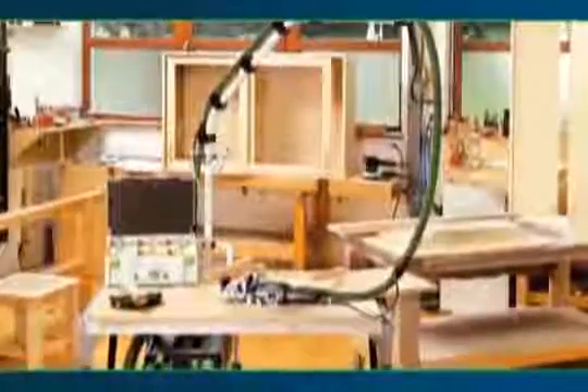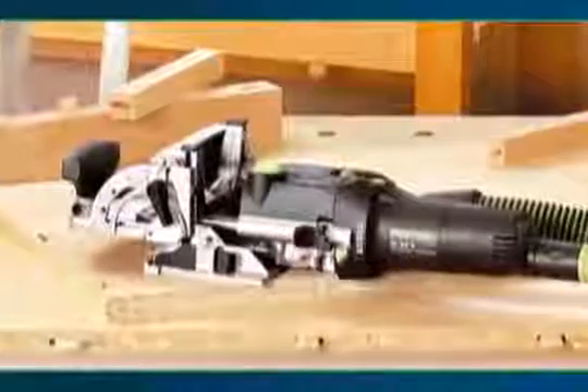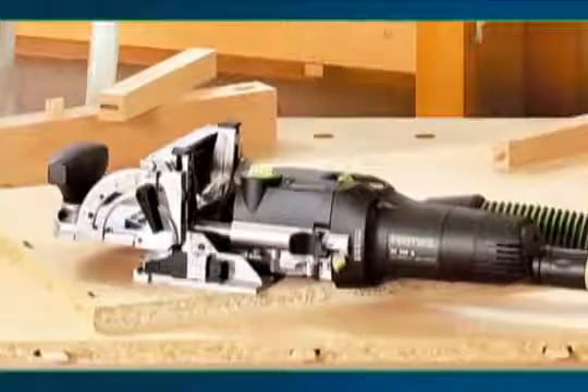Get ready to build everything faster and stronger than ever before. Joining used to be a slow and cumbersome task — now all your panel, frame and rack joints can be created quickly and precisely with one system: the Domino Joining System from Festool.